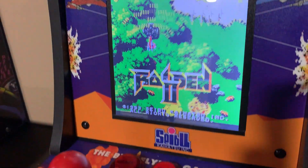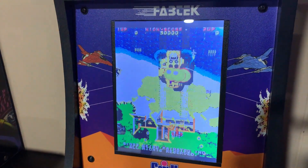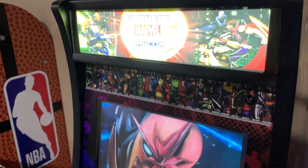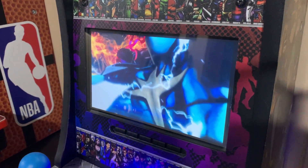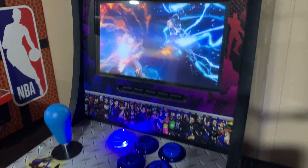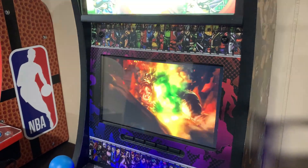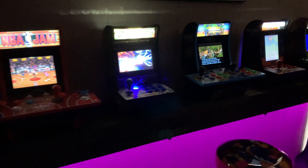No matter what you did with controls, graphics, and adding lit marquees, you just couldn't get around those washed-out displays. Sometimes, in the case of my Marvel vs. Capcom 3 project, I just completely took that monitor out and replaced it with something else entirely. But that adds a lot of cost to what should be a nice cheap modified cabinet.